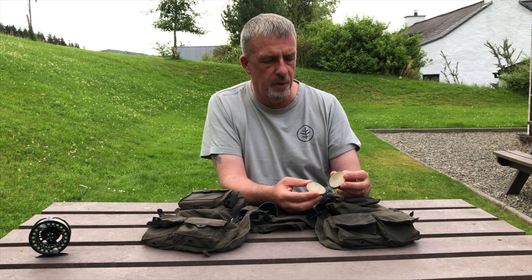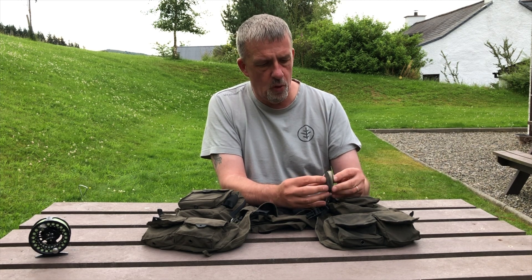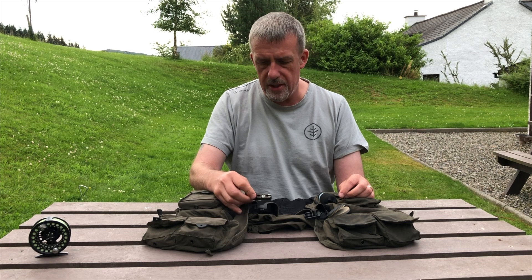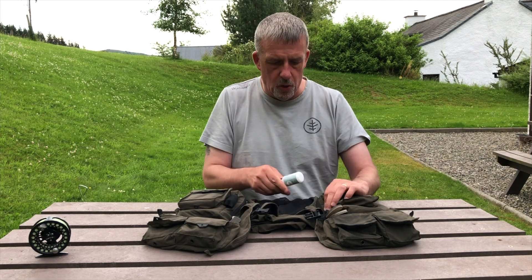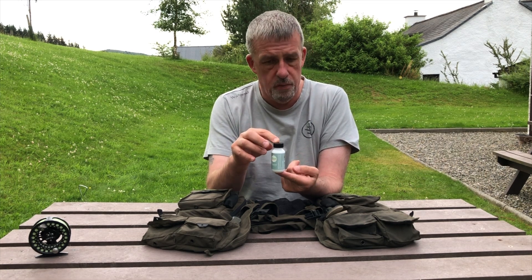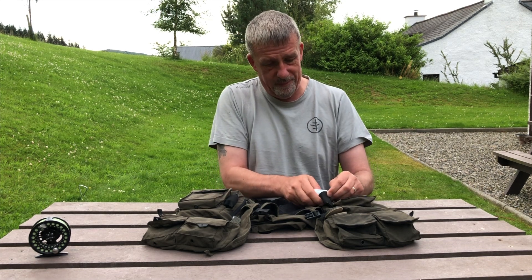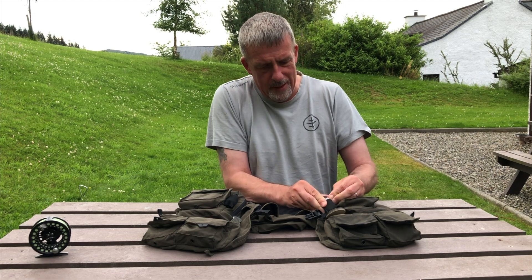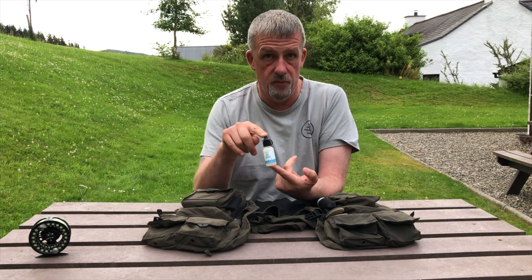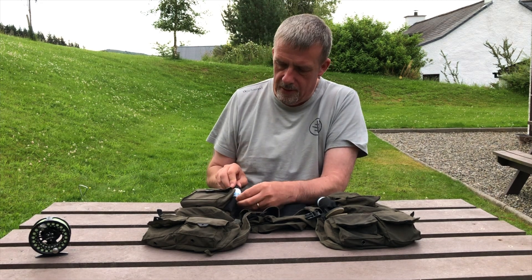The other thing I have is the CNF Design Fly Dry. A lot of people prefer the Amadou patches but I find I go through them quite quickly, whereas this lasts quite well. I really like that. A set of good snips — these are the Orvis ones, they're pretty decent. I've also got some floating powder, which is the Hunt's original stuff — I haven't found anything better anywhere else. And of course the Hunt's version of Gink, very similar qualities to Gink.